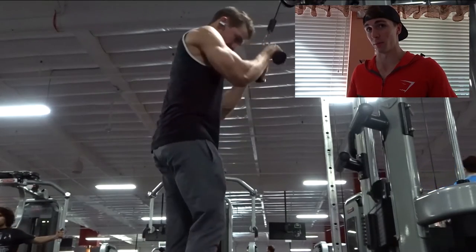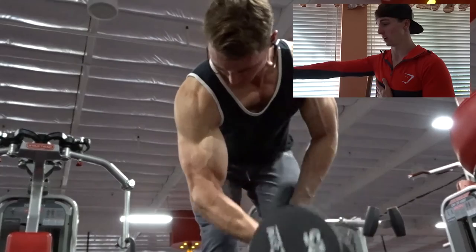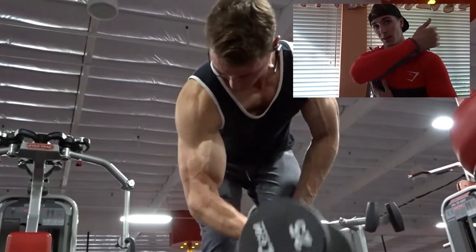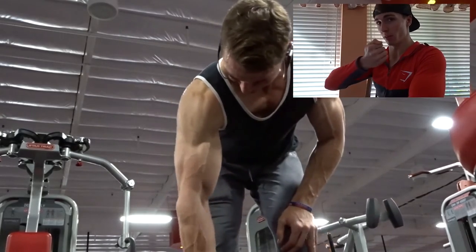Then it's concentration curls. If you don't know what a concentration curl is: bend over at the hips — make sure your back is nice and flat, not arched or slouched — let your arm hang freely, and curl up and inward kind of towards your chest. Don't swing across the body or use momentum. Use your muscles to move the weight — all the way up, all the way down, flexing the tricep at the bottom for a good stretch.